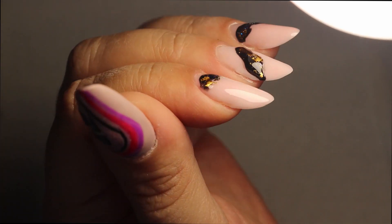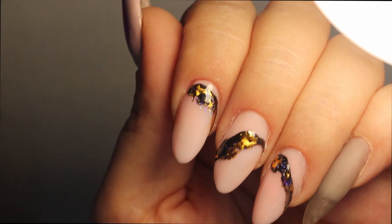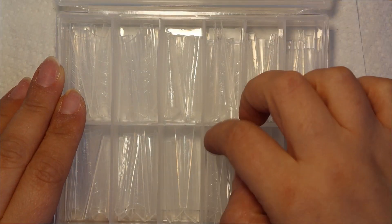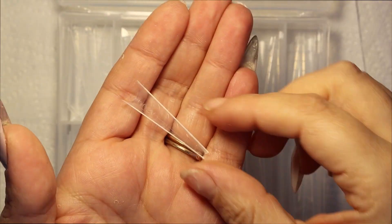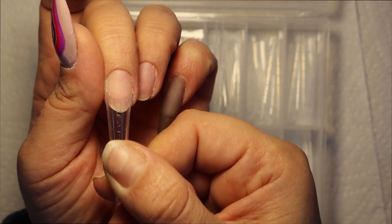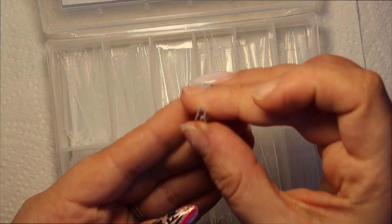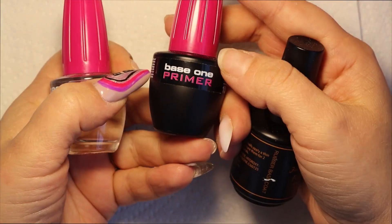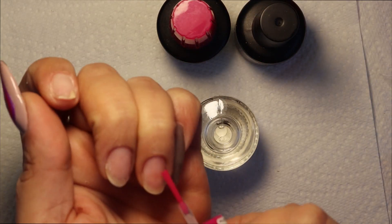Hi everyone, welcome back to my channel. In this video we're going to create this free nails design. I'm using these new So Easy Tips — an extension system sort of like a dual form but for tips. I've never used this before, but I'm enrolled to do a course on how to properly fit and use them. I thought, why not try a before and after — before the course and after it.